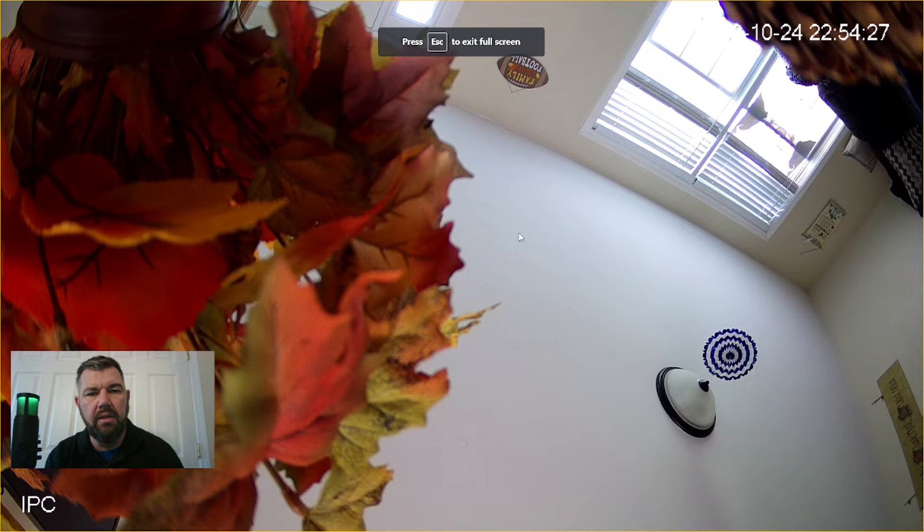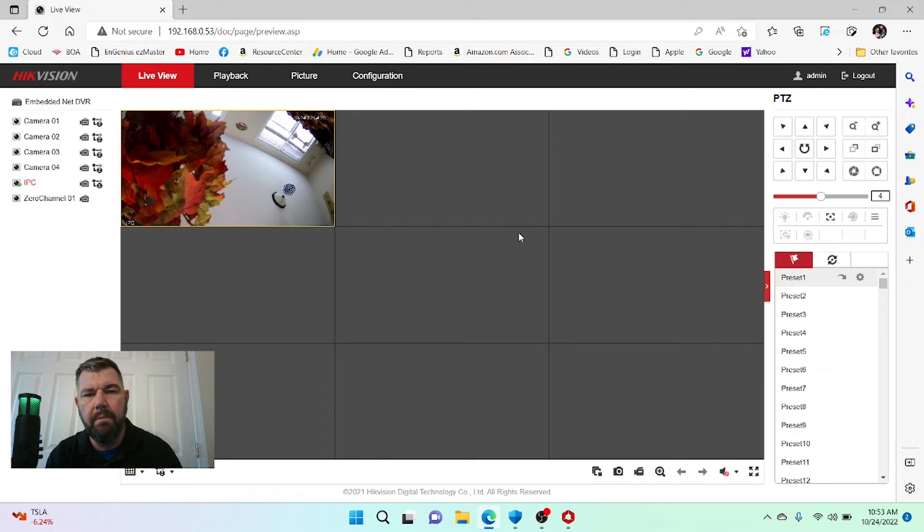The installation process was seamless. We plugged the camera into the NVR, fired up the NVR, logged into the NVR, and there's our camera. If we had a monitor hooked to the NVR, you'd see the same picture. That piece is relatively simple.